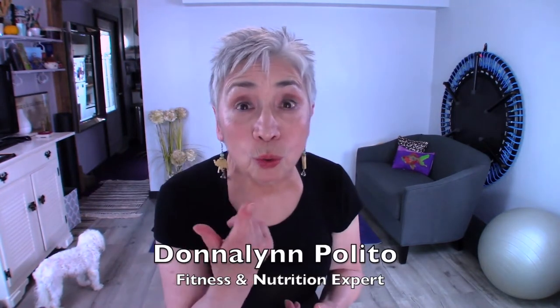Today, our exercise helps support our hips and reduces back strain. I'm Donna Lynn from the Body Fit Solution. Welcome to Short and Sweet, where I show you one exercise and one nutritional tip to keep you strong.